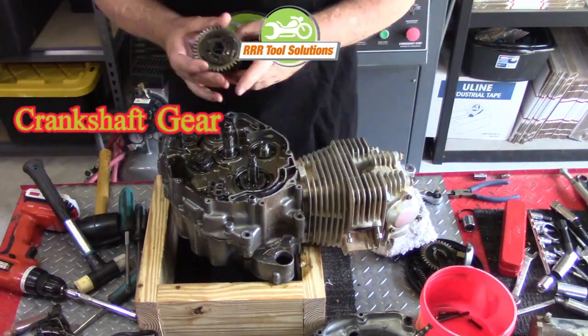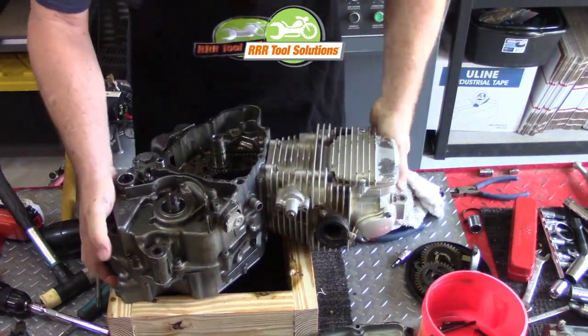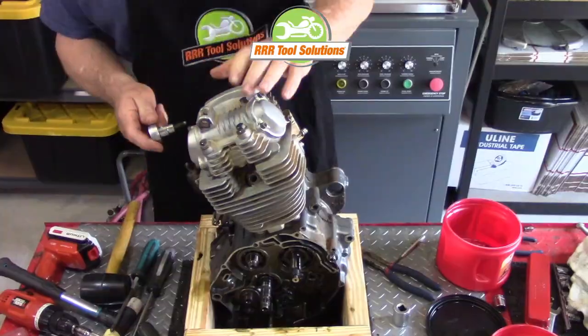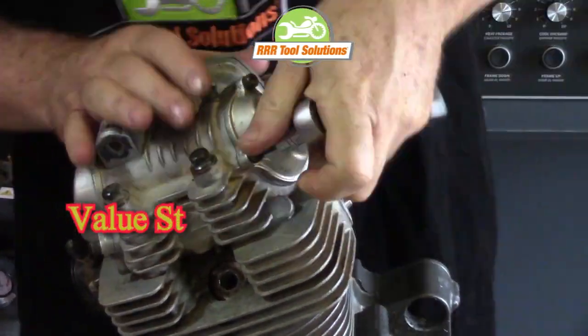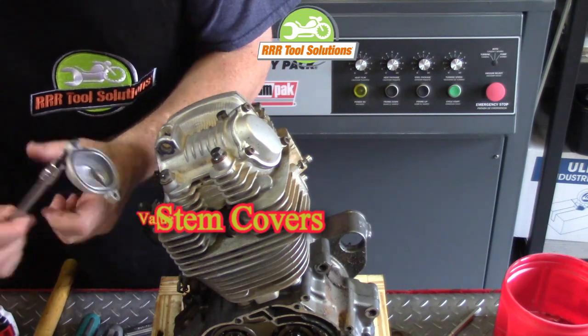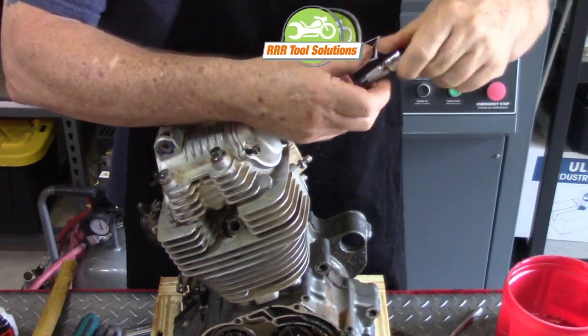We lift the oil pump away and remove the displacement rotor. The crankshaft gear is now removed. We position our engine in the engine stand so that access to the cylinder head and cylinder is easy. This repositioning demonstrates why this economical do-it-yourself motorcycle engine stand helps in every phase of the teardown.